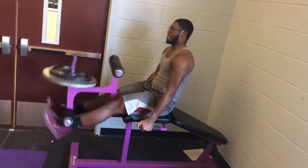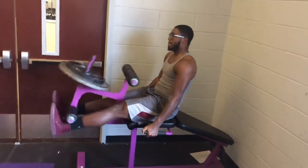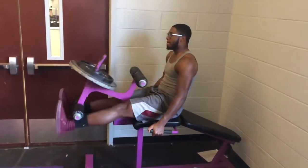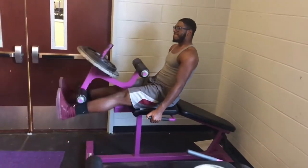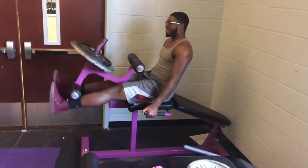And here we have glute ham. The main focus of this exercise is your quads. You just want to fully extend your legs without using any swing or momentum from the rest of your body.